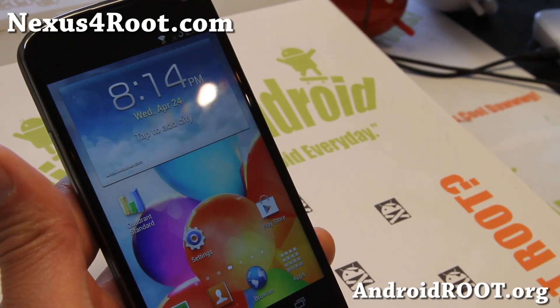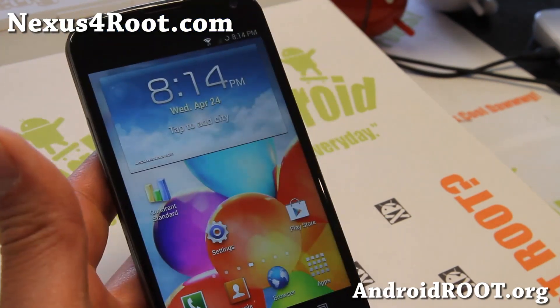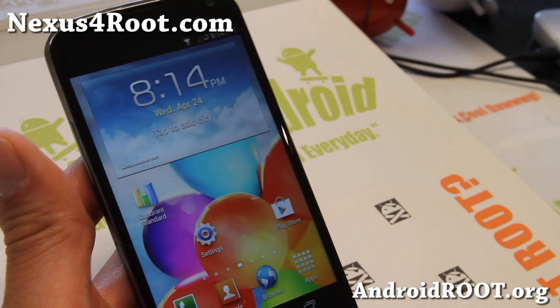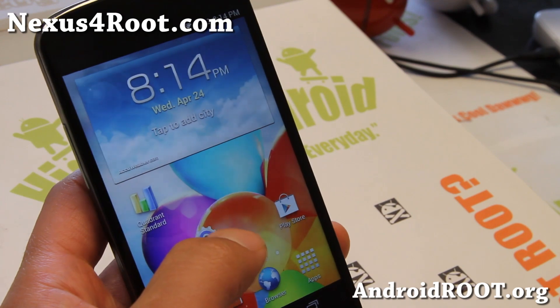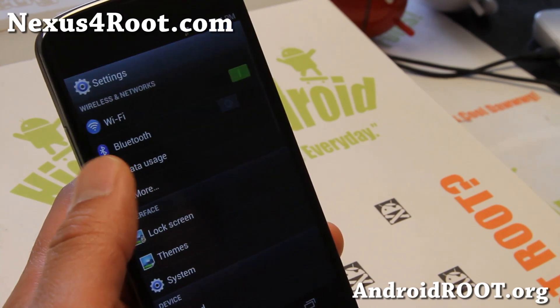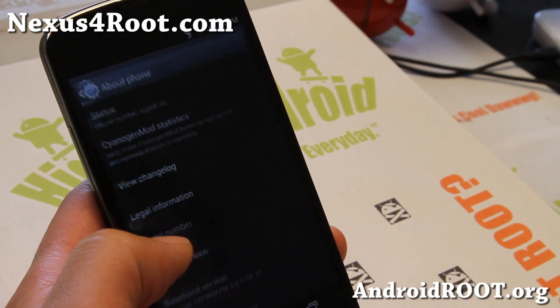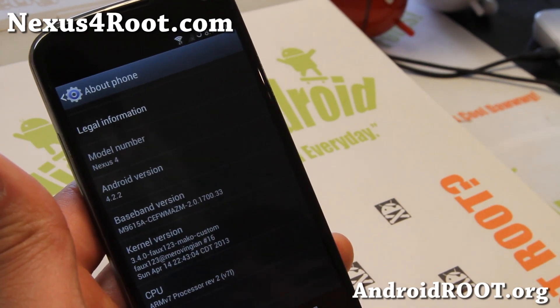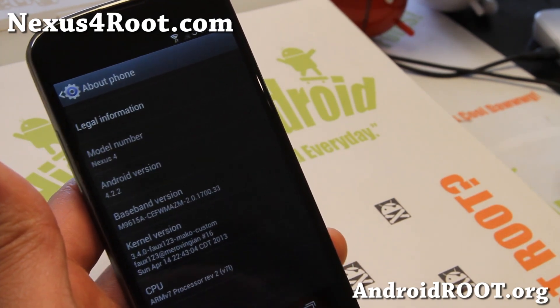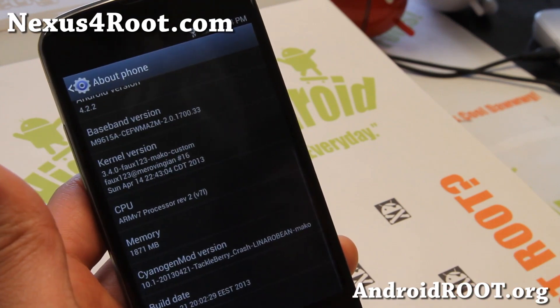To overclock your Nexus 4, you'll need a rooted Nexus 4 first of all, and you'll need to install a custom kernel. One I recommend that'll run on any Android 4.2.2 — whether you're on stock or a custom ROM — is the Fox Kernel.